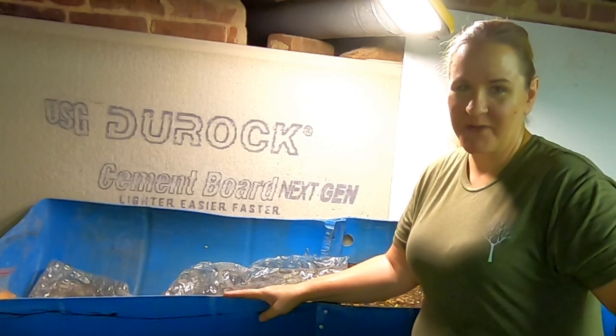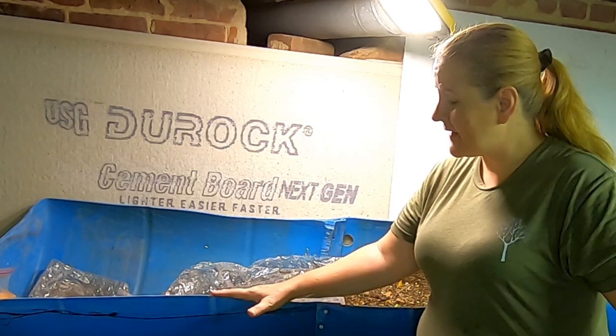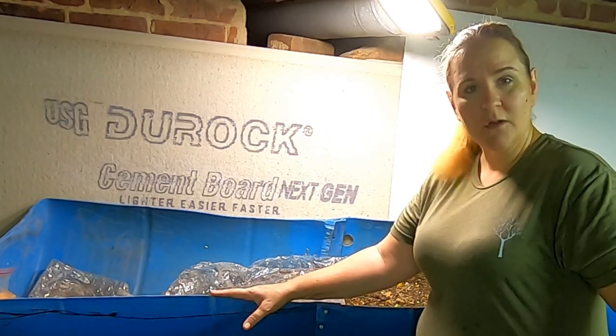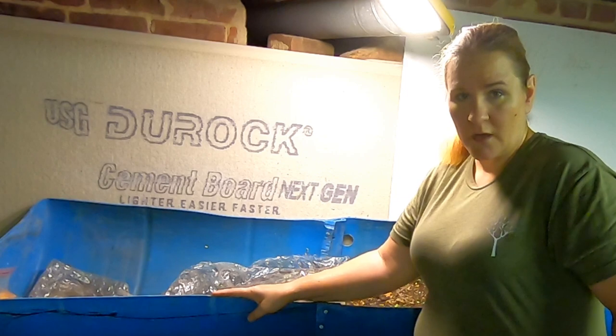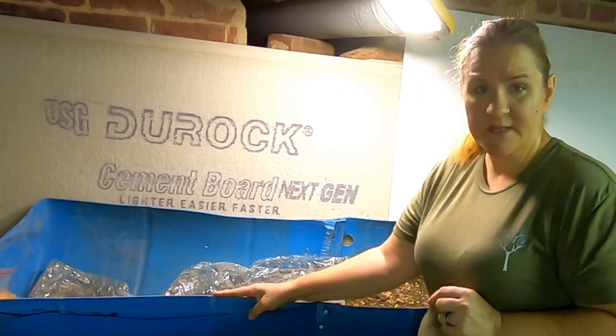Hey guys, it's Anne over at Plant Obsessed and today we're going to take a look at my 55 gallon barrel worm bin. Let me bring you over and we'll take a look and see what it's been doing.